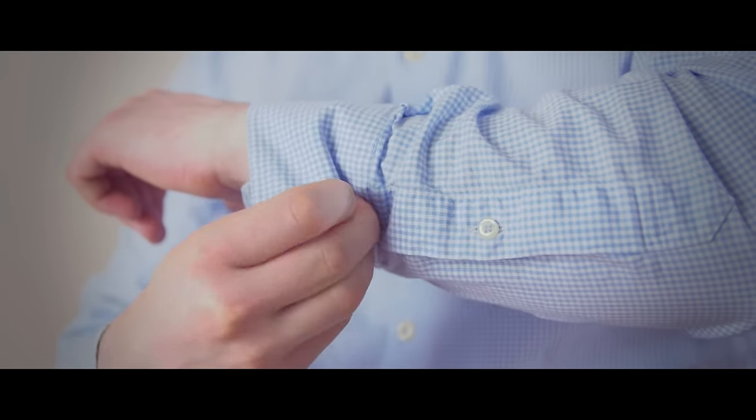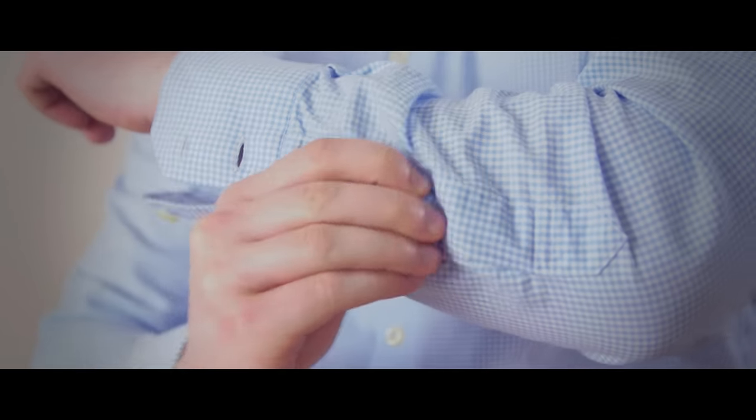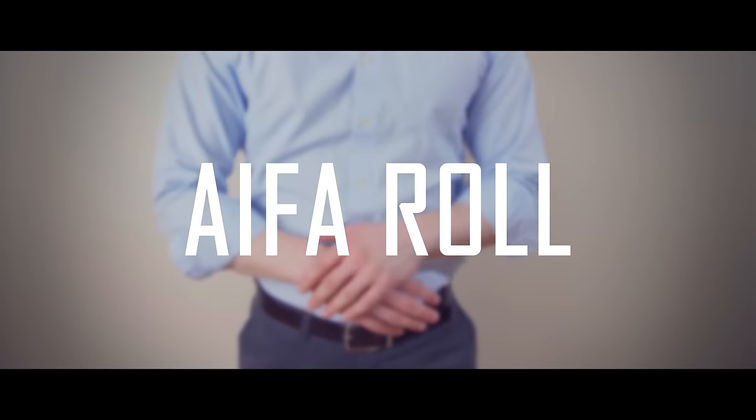To start, first unbutton your cuffs and be sure to unbutton the gauntlet as well. The first method is the A4 roll, also known as the forearm roll.